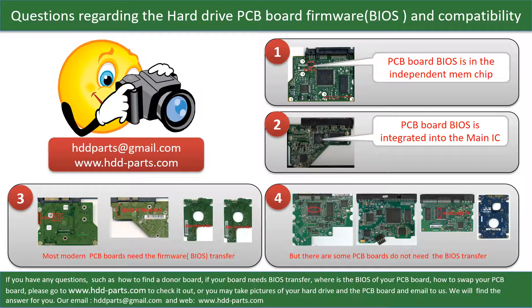If you have any questions, such as how to find a donor board, whether your board needs to do the BIOS transfer, where the BIOS of your PCB board is, or how to swap your PCB board, please go to www.hdd-parts.com to check it out. Or you may take pictures of your hard drive and the PCB board and email them to us — we will give you the correct answer.